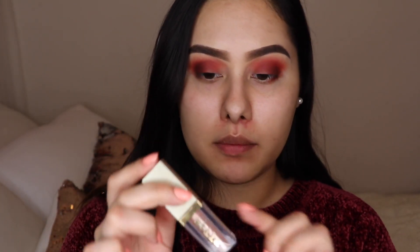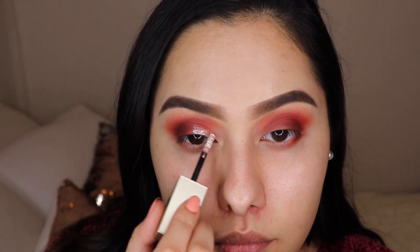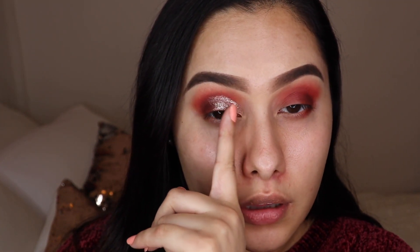I'm going to go ahead and grab the Stila Kitten Karma — this is like a glitter shadow, really cute packaging. It comes with a small applicator and you're literally just placing this all over the lid. I placed it in the inner corner and then just slightly toward the middle — about halfway — and you're doing the same thing on the other side.